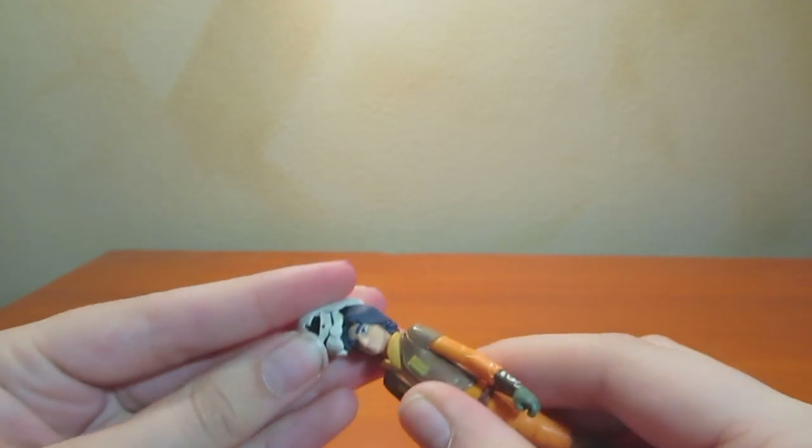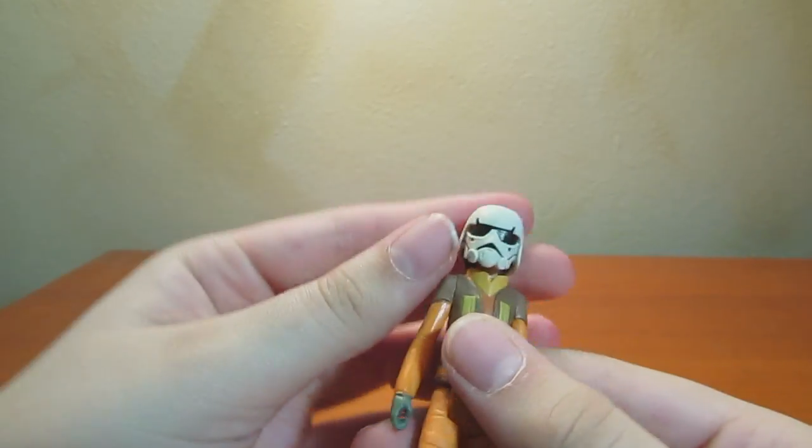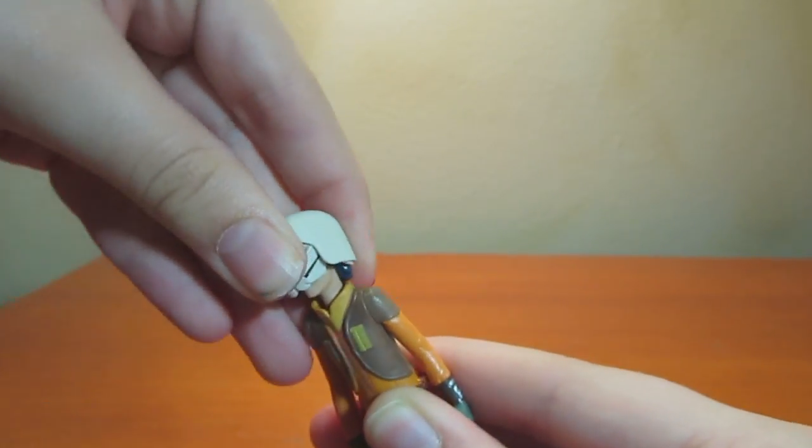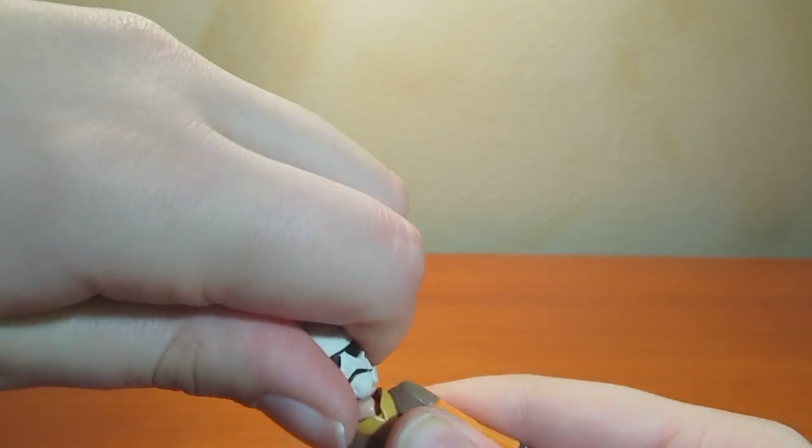His helmet actually goes on him, which is cool. I love when characters come with helmets that can come off — or go on. There we go.